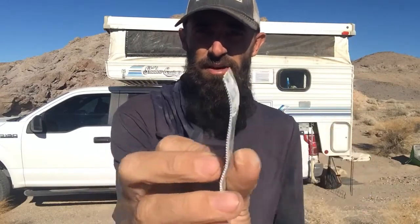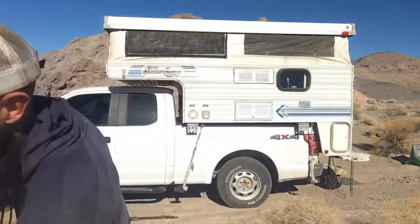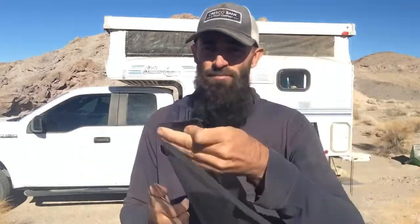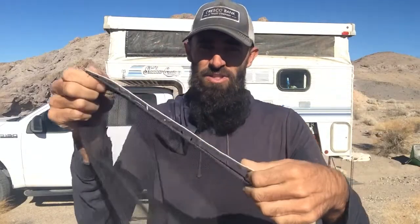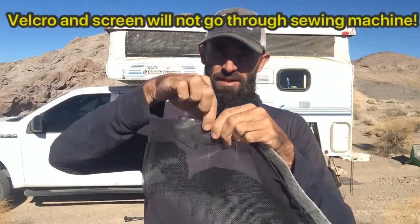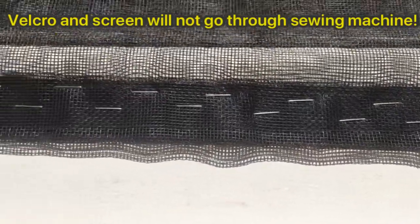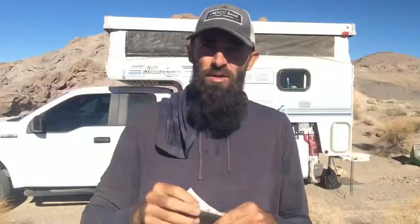Now take the velcro — use the thin side, not the thick fuzzy side. Peel the tape off the back so it's sticky and stick it to the inside edge of your screen where the stitching is. Then take a staple gun and put staples every so often in a staggered pattern to create an impenetrable barrier between the velcro and the screen — that's what will hold the velcro firmly in place.